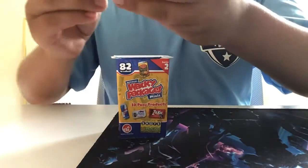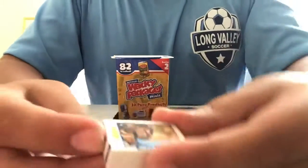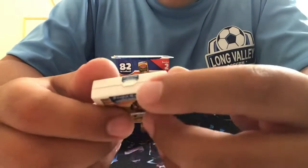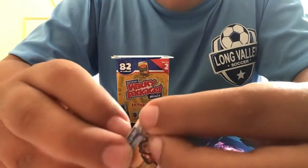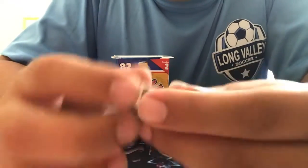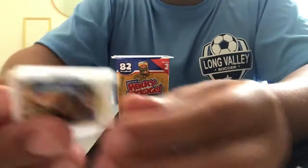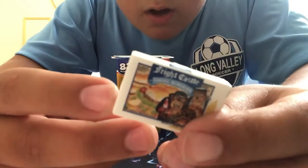So our first thing — I don't know if it's an extra — but we got a Fright Castle. Let's check it. Actually, let me know in the comments if you can open it up and there's something inside. I really don't want to destroy it, but here's our first thing: Fright Castle Gold.